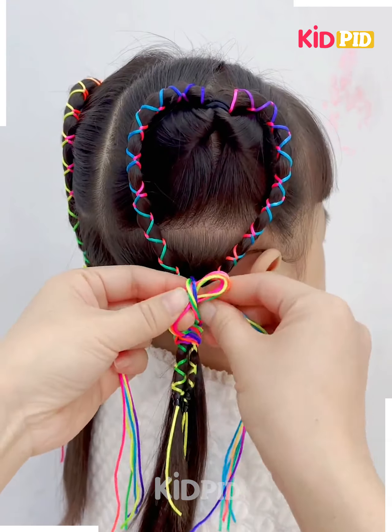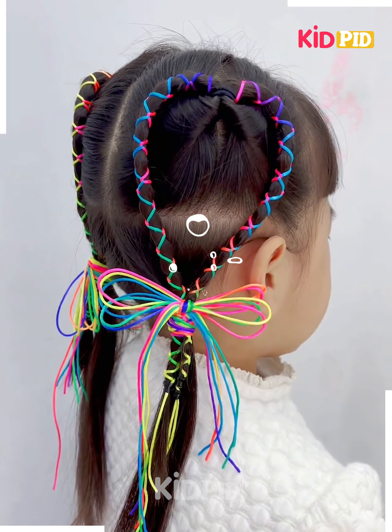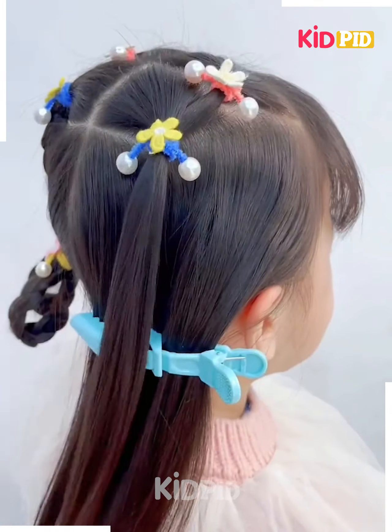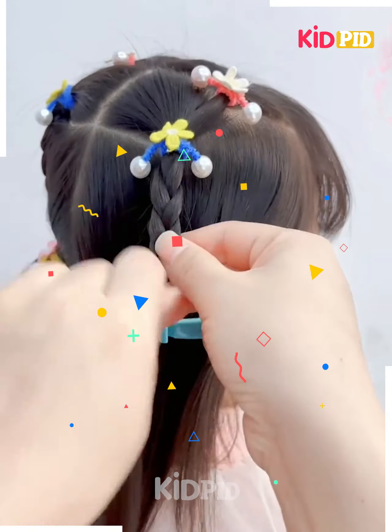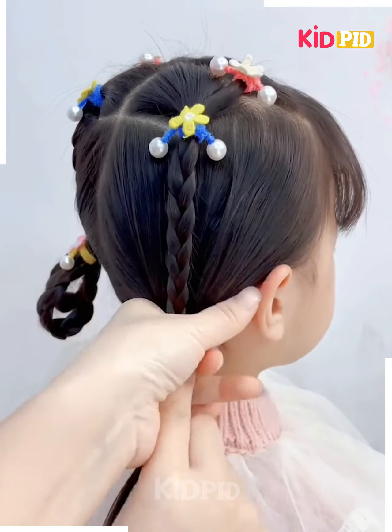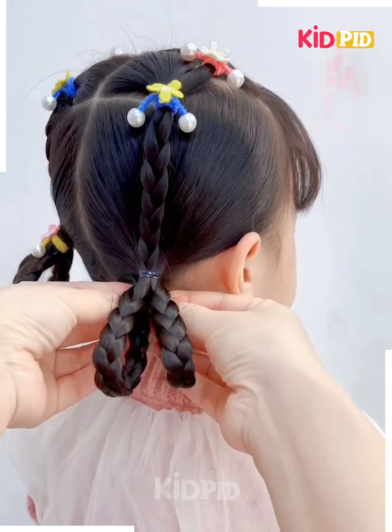Your hairstyle will be ready. I hope you liked it. Next, tie the hairs on the back. Now make the plaits on it with small sections of the hairs. Fold it upward by tying them together, roll it, and it's ready.